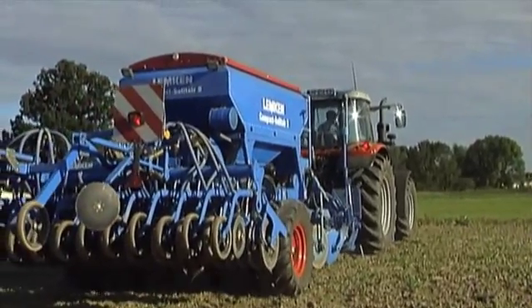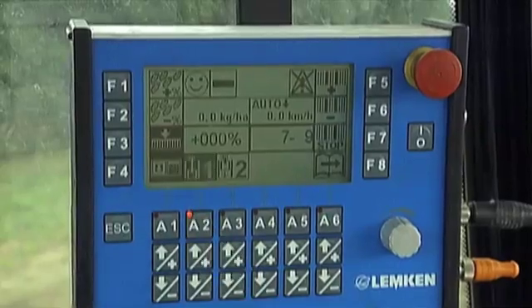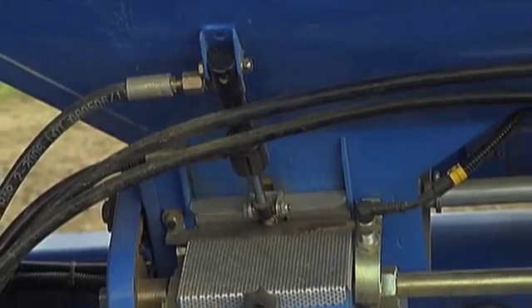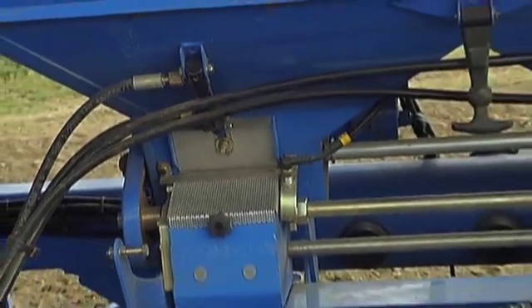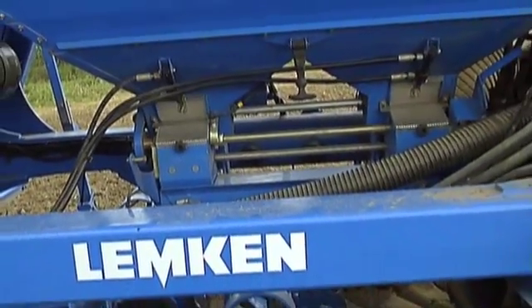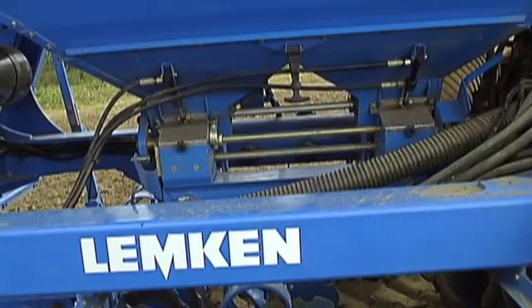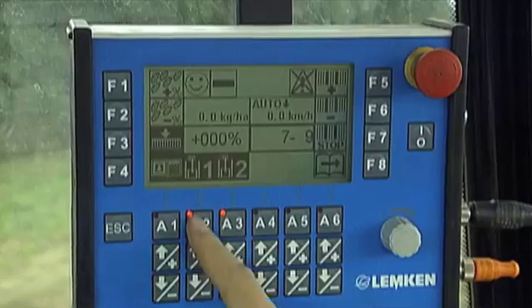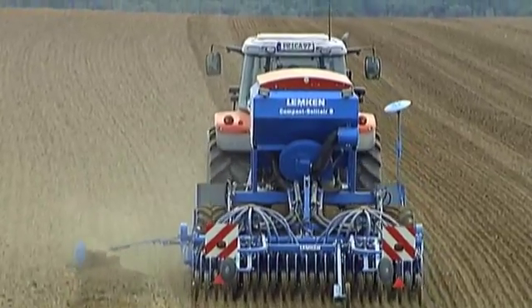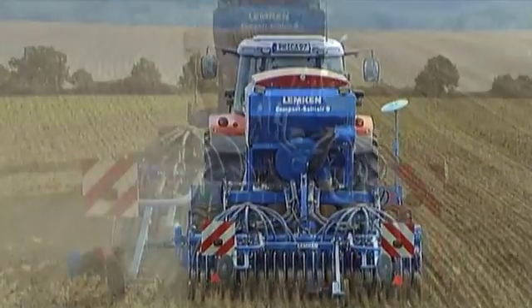Two or four width sections can be operated — a great advantage of the Compact Solitaire. If half-side drilling is carried out initially, the tramline rhythm of the field sprayer is automatically adopted from then on. In addition, the sections can be turned off when it is necessary to react to a surface area that tapers off. This saves valuable seed.